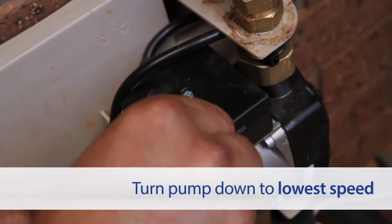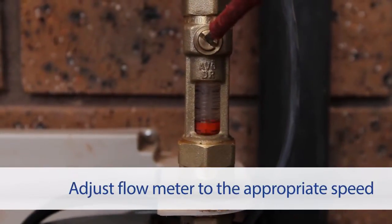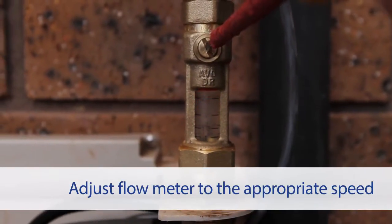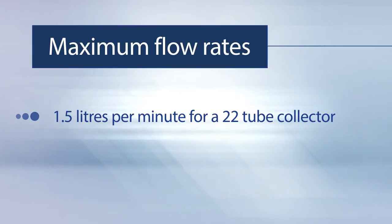Turn the pump speed down to its slower speed. Adjust the flow meter to the appropriate speed based on the collector size. The maximum flow rates are 1.5 litres per minute for a 22 tube collector.